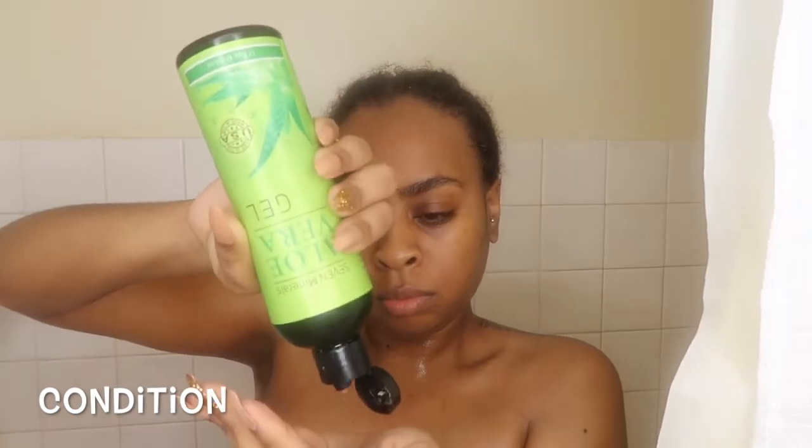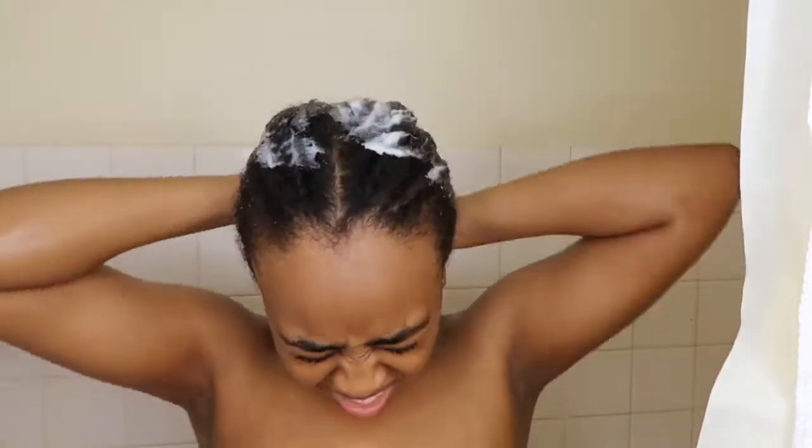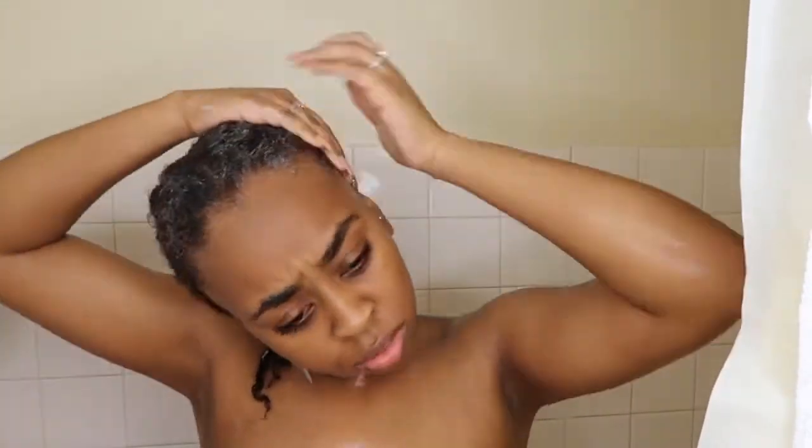Next I'm going to condition my hair. I'm going to start by adding some aloe vera gel to my braids because that helps to really soften my hair and keep it extremely moisturized. Then I'm going to add conditioner on top of that and just let that sit in my hair with my braids still in — I'm not going to take them out yet — for about 10 to 15 minutes while I shower.